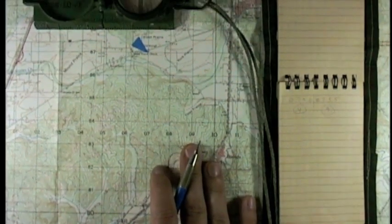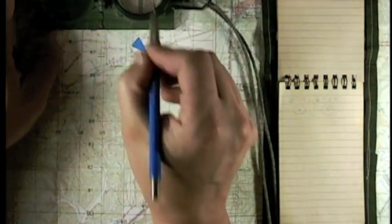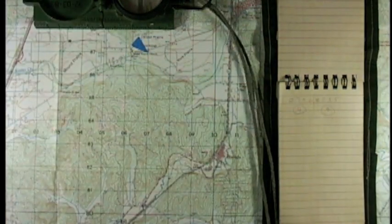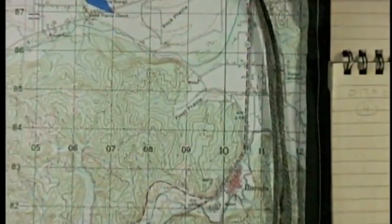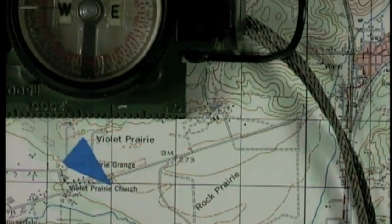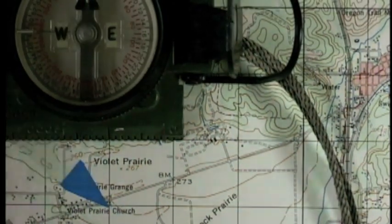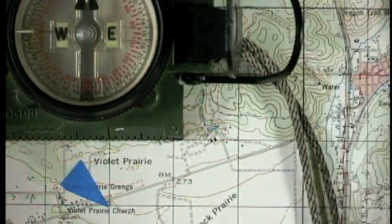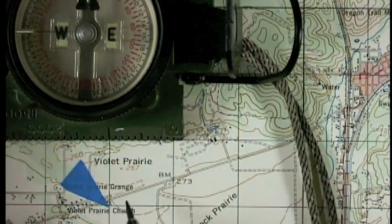Using another scale lets us get down to 100-meter, or even 10-meter accuracy. The scales exist, but you're probably already carrying one around. The compass has a scale, a ruler on the side, designed expressly for this purpose. You're not going to use the magnetic compass portion — you're just using this little ruler on the side.